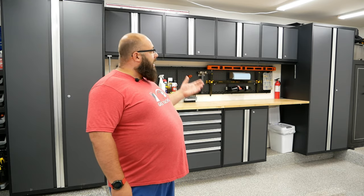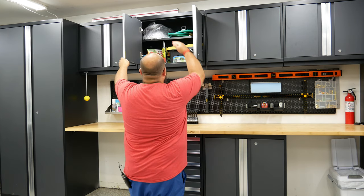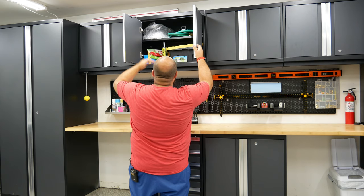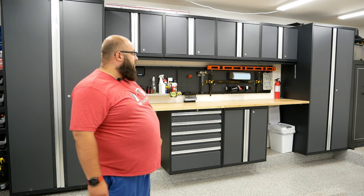These have the most storage and different types of storage. Inside the top cabinets there are two shelves that you can adjust, and it's endless adjustability — adjustable every inch for the tall cabinets and all the top-mounted cabinets. In the New Age Pro series cabinets you can only adjust every eight inches.